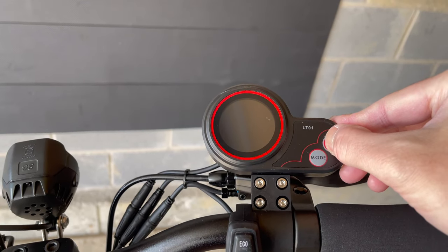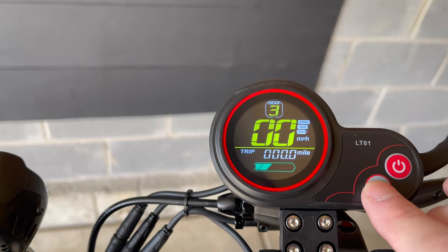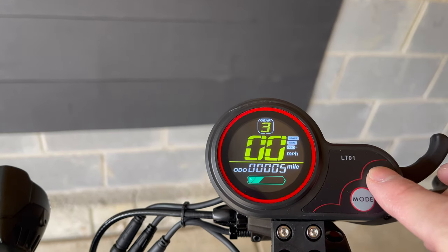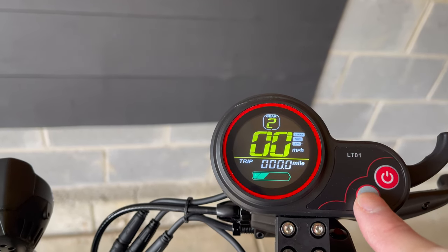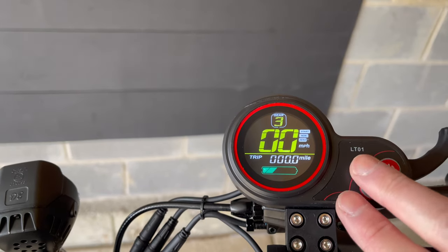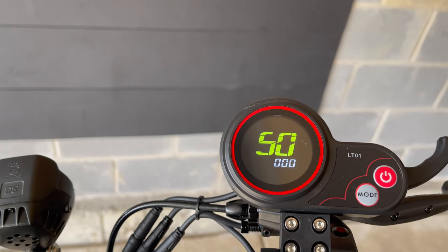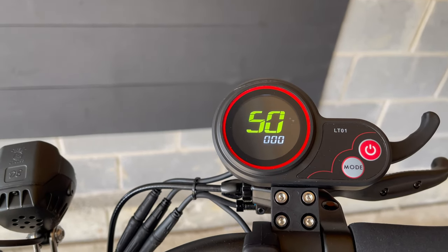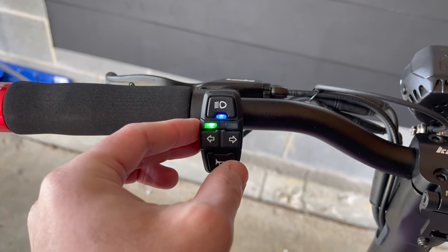Powering up the display, you can see it's pretty bright and easy to read. Pressing the mode button will cycle through the odometer, trip, time, and voltage. Pressing the power button once then switching to the mode button will cycle through the gears. You can also access the settings by holding down the power and mode button. You'll have to enter a password — I have linked the procedure in the description box. On the left you have the controls for the front headlight, turn signals, and the electronic horn.